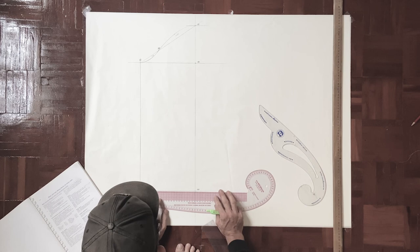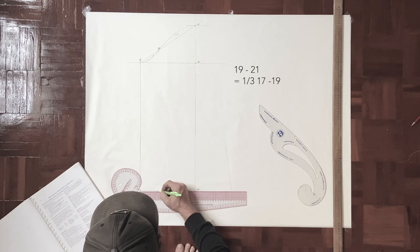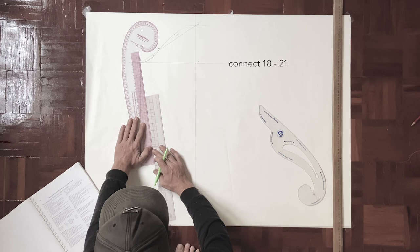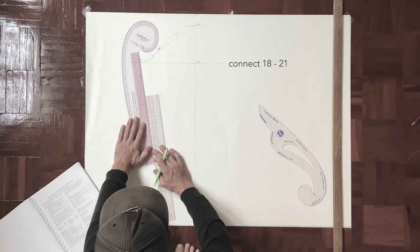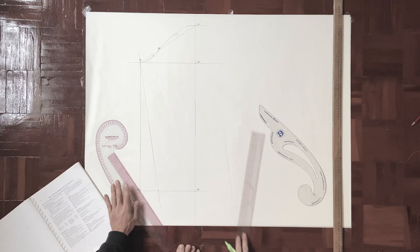This draft is almost finished. I just want to make the cuff a little bit narrower. I mark the first third of line nineteen to seventeen and name this point twenty-one, then connect twenty-one to point eighteen in a straight line. And that is pretty much it for the drafting part.